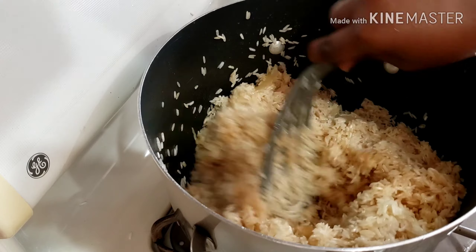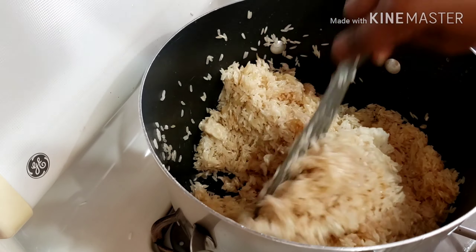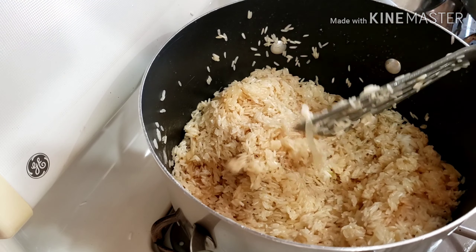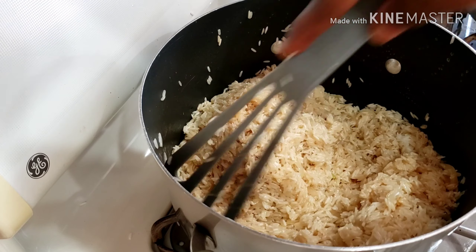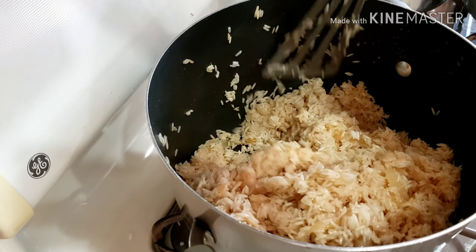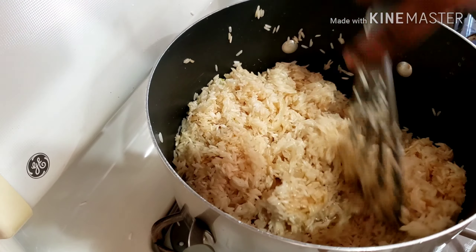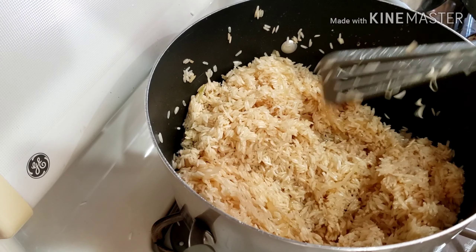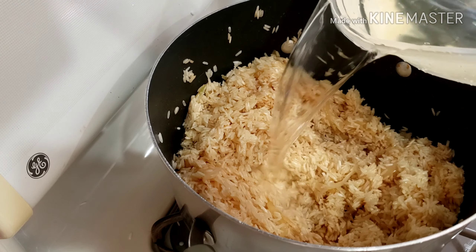At this time I do not add any salt because the soy sauce contains salt. You can only add salt after you add water, then taste — and if you think more salt is needed to your preference, you can add it. But wait until that time before adding salt, or else you will ruin your rice. I'm just toasting the rice.